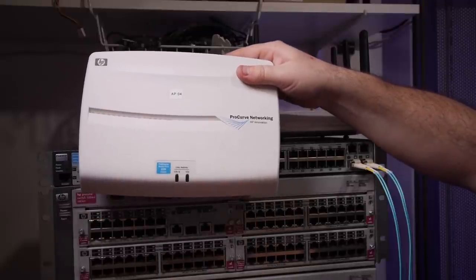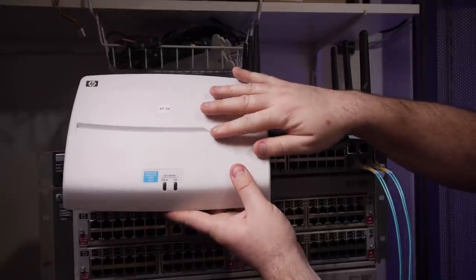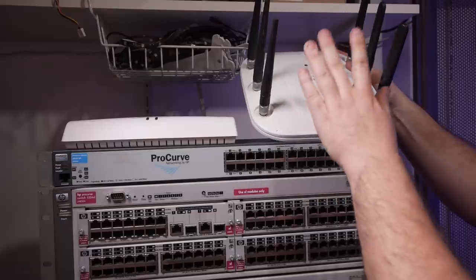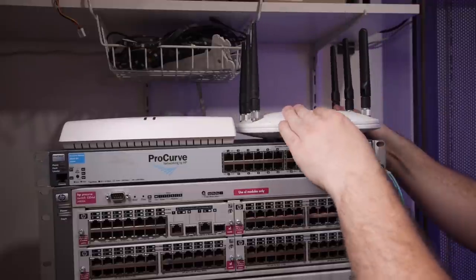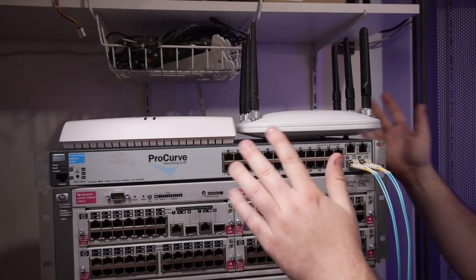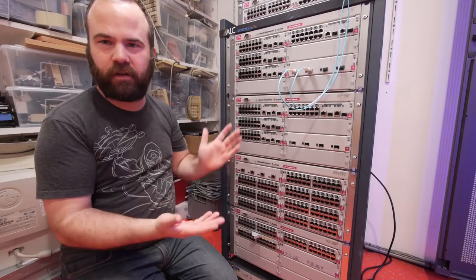The access points work with the 5300 series and the WiFi controller, so this will be the WiFi network for the retro part. For the non-retro part of the network I can probably use this Cisco 1262 access point, so people can have some internet on their phones or laptops to search for drivers and stuff like that. So why did I choose the HP 5300 series?